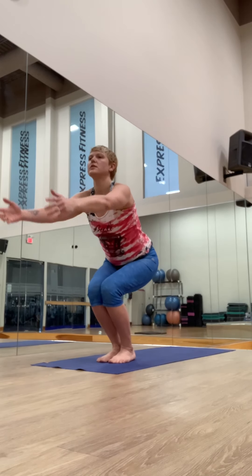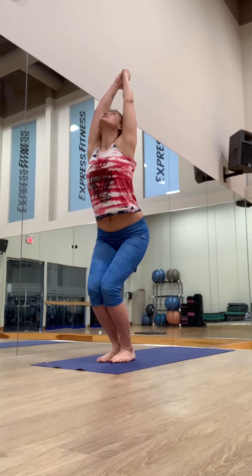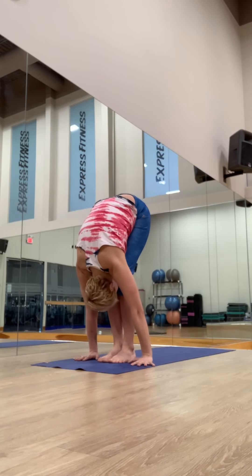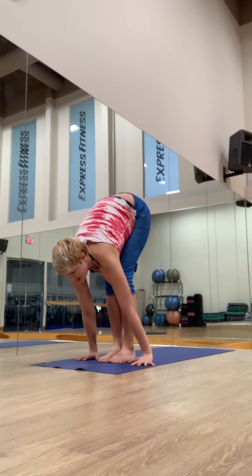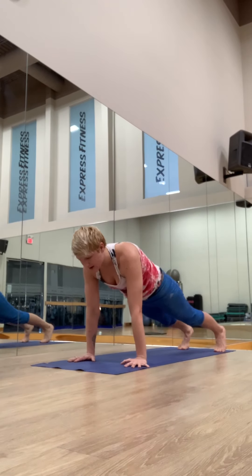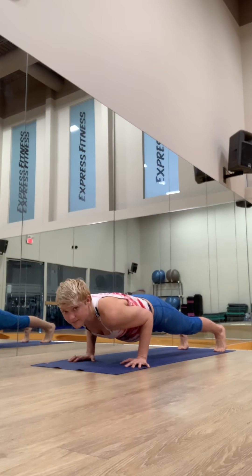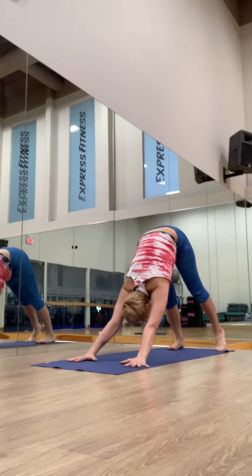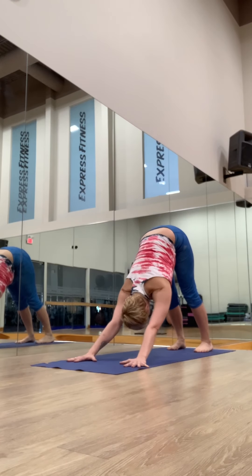Again. Inhale, squeeze the knees, sit low, reach up. Exhale, fold. Inhale, lengthen. Exhale, step or jump back, lower chaturanga. Inhale, upward facing dog. Exhale, downward facing dog.